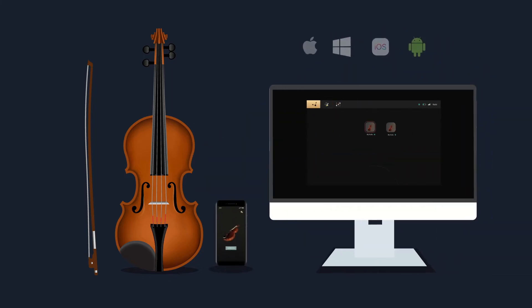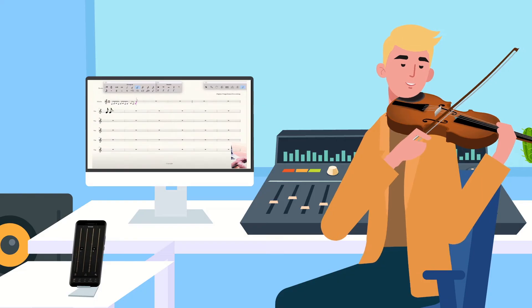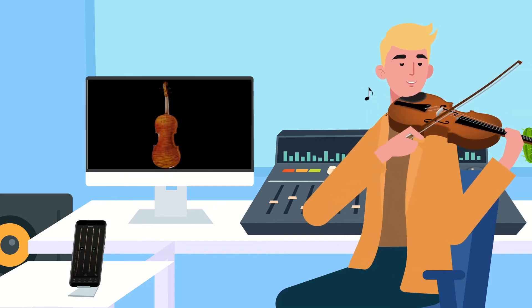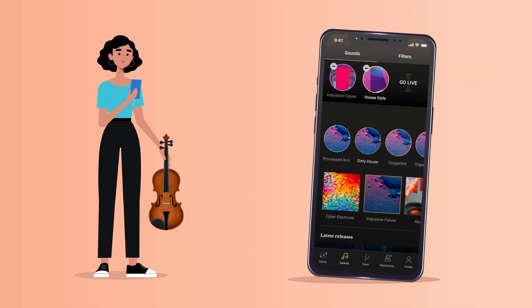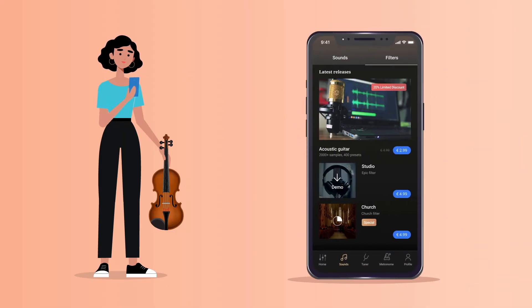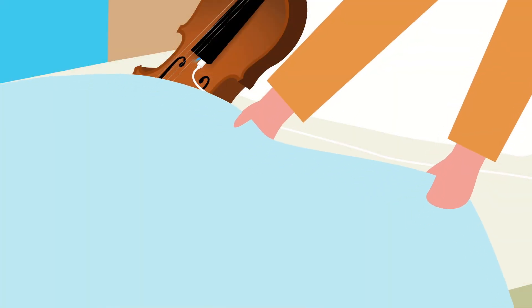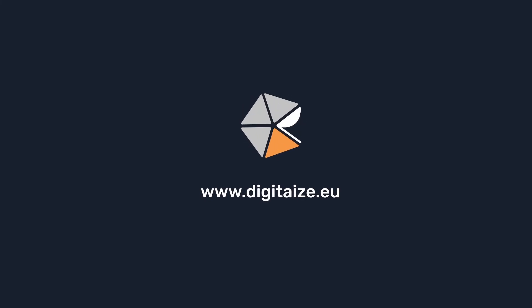Discover the dedicated software environment that allows you to control virtual sounds and synthesizers, make real-time notation, perform 3D motion tracking, amplify your instrument with a built-in wireless microphone, and even connect your instrument to your smartphone. That's so cool! All of this built inside of a beautiful high-quality Stentor violin. Be part of the new music revolution. Join Digitize now!